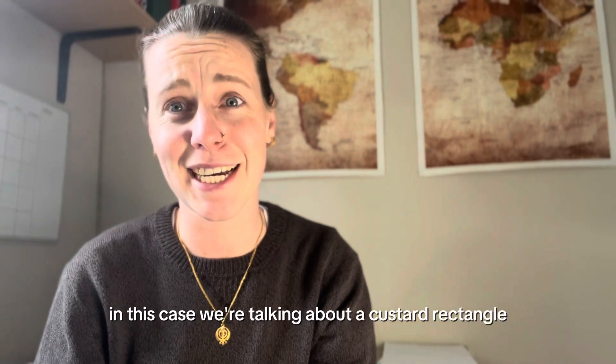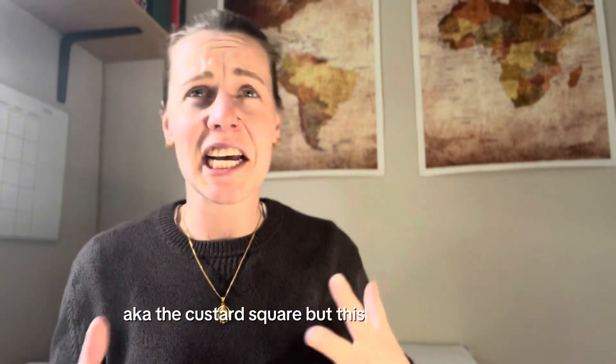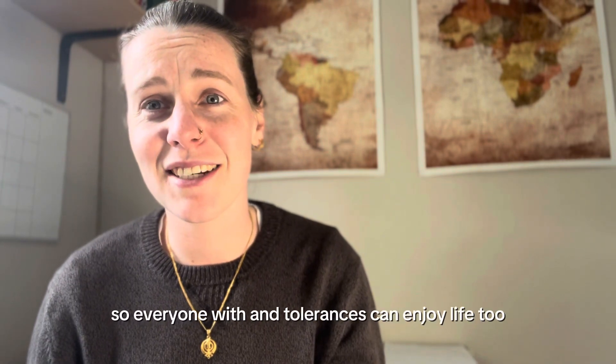Hello and welcome back to another video where I talk about a video I've already made. In this case we're talking about a custard rectangle, also known as the custard square, but this one is dairy free so everyone with intolerances can enjoy life too.